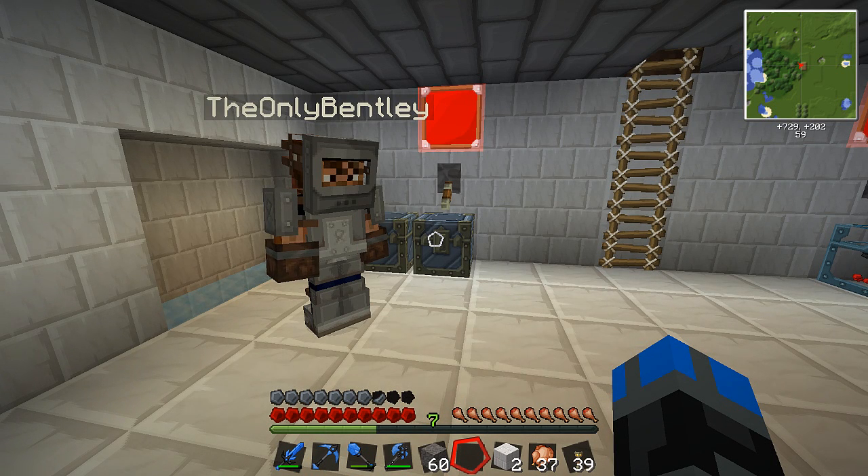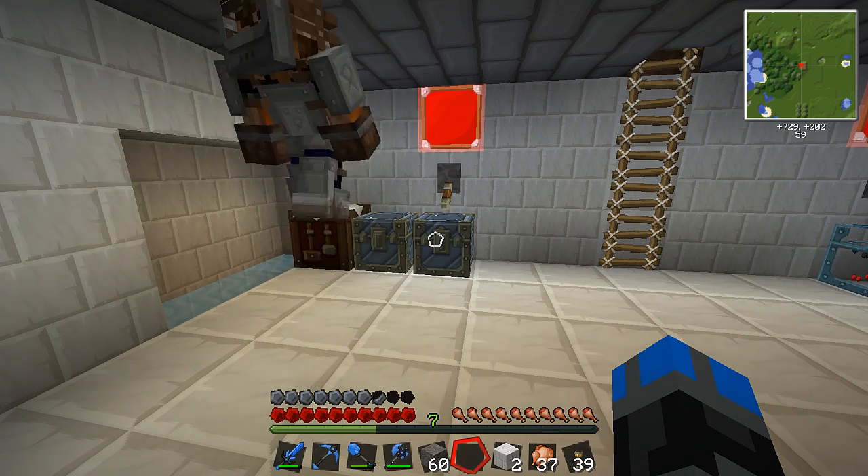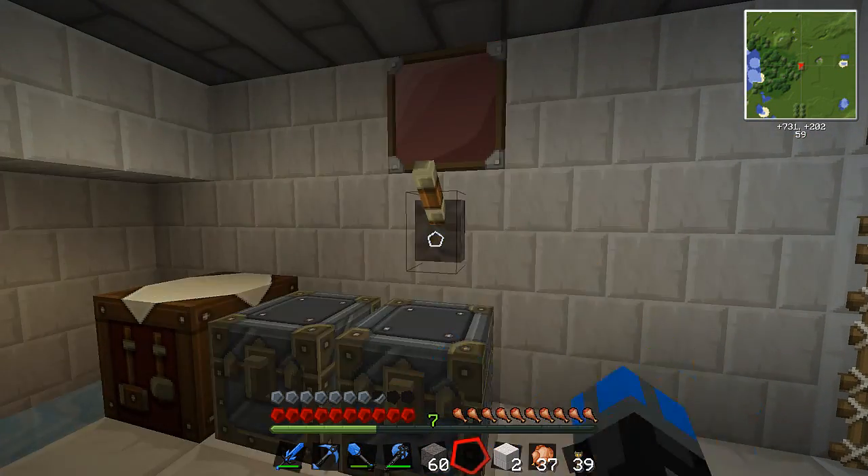Hello everybody, welcome back to Tech It with Bentley and Meat Wagon. This is the I Love Gold series. I love it — I don't like it, I love it. We're doing some upgrades to our little utility room.